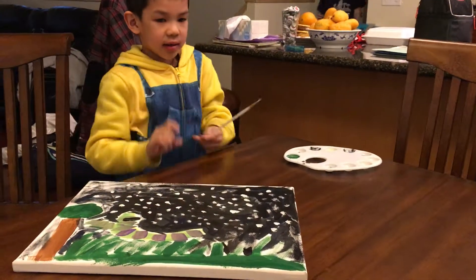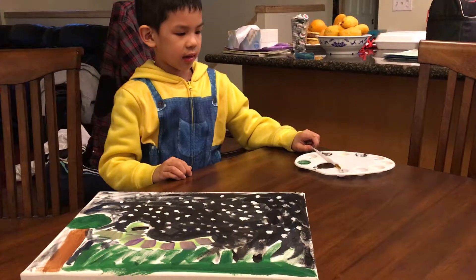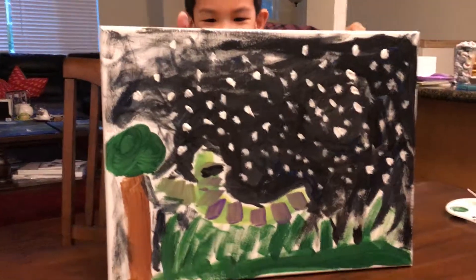Now we're done. Are you having fun painting? Yeah, I just did the painting. Thank you. Can I wash it? Okay. Very beautiful. Oh yeah. Can I wash it? Thank you.